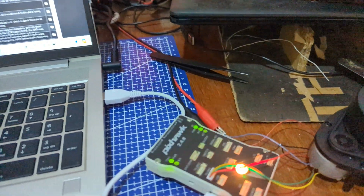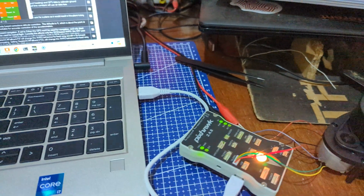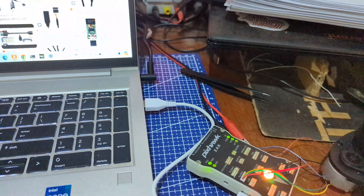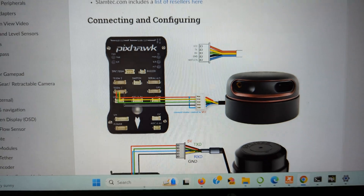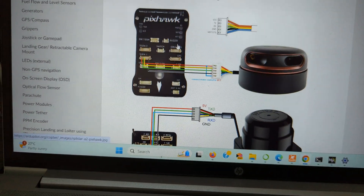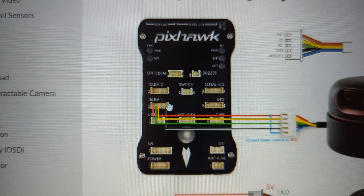I'm going to share the connection diagram. This is the connection diagram and the setup. As you can see, I will share the link where you can follow this connection.